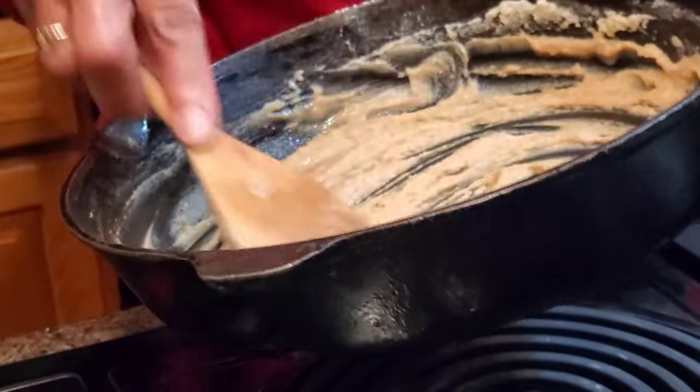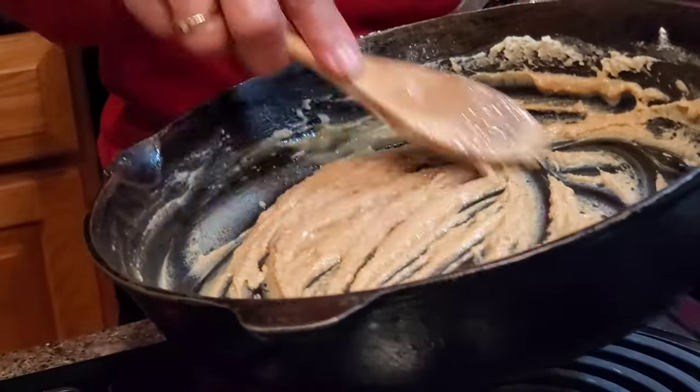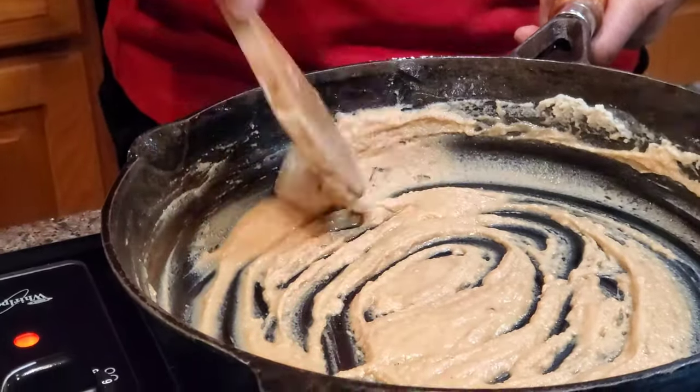As you can see earlier on, we added a little bit of Pam as well. So you're going to do that and then you're going to add some water to it. But the key is to make sure that your gravy gets nice and brown, so we still have a little ways to go.